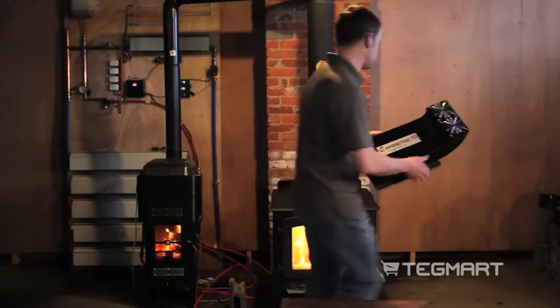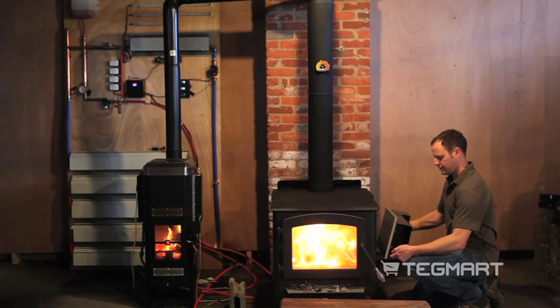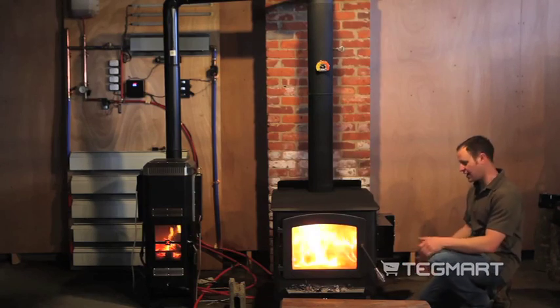I'm going to take this unit and attach it. As you can see, it holds very, very well onto the side of the stove.